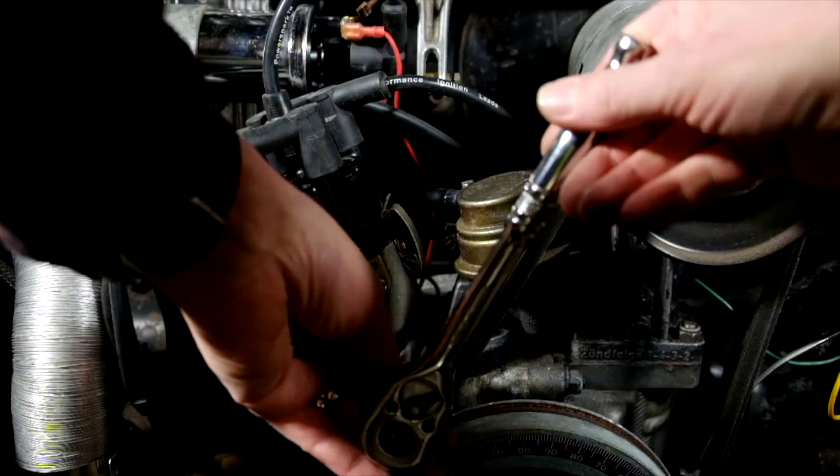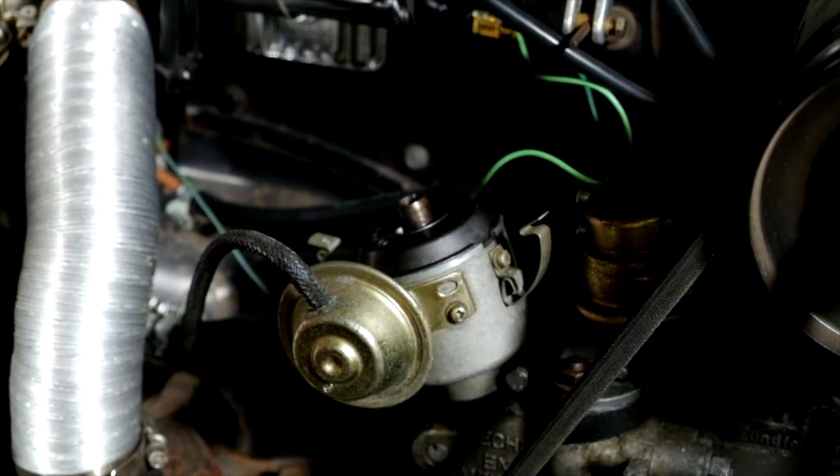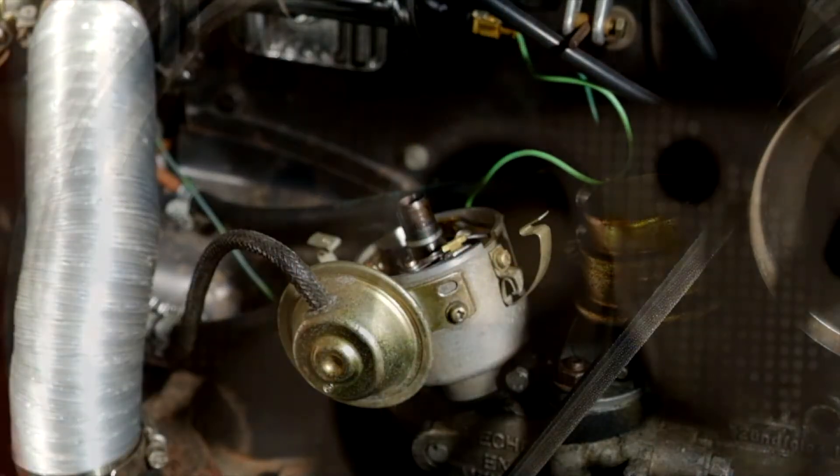The distributor position needs to be carefully set so that the correct spark timing is obtained. The distributor needs regular maintenance to ensure that the points gap and dwell angle remain correct. Typically, the contact breaker points need to be adjusted or replaced every six to twelve months.